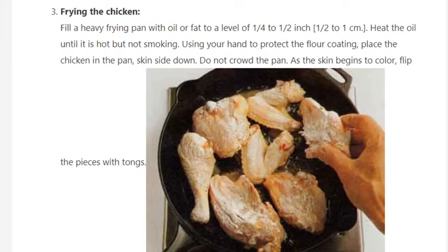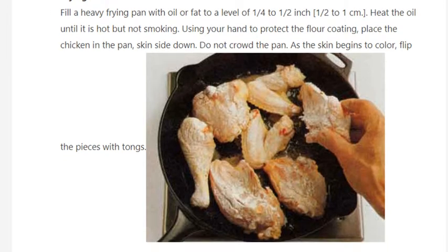Step 3: Frying the chicken. Fill a heavy frying pan with oil or fat to a level of one-fourth to one-half inch. Heat the oil until it is hot but not smoking. Using your hand to protect the flour coating, place the chicken in the pan skin side down. Do not crowd the pan. As the skin begins to color, flip the pieces with tongs.